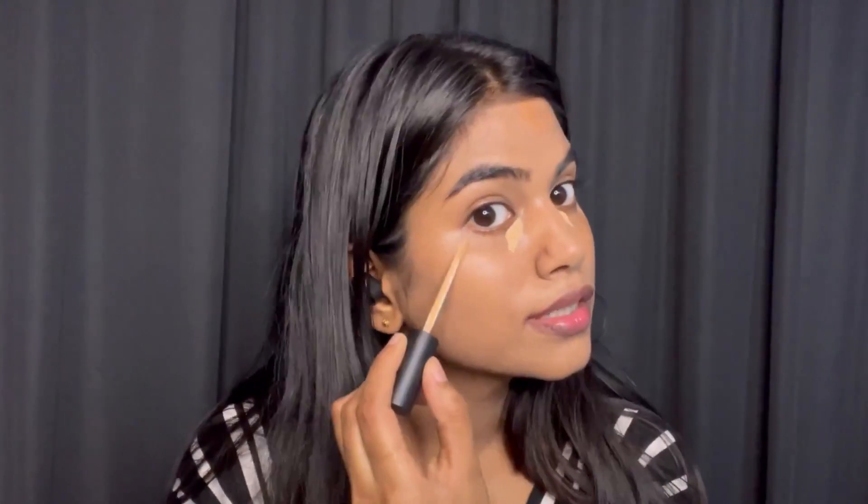After that I'm using Swiss Beauty liquid concealer in Medium Beige. I'm not going to apply too much because I have only applied foundation beneath it. I really like this concealer from Swiss Beauty.